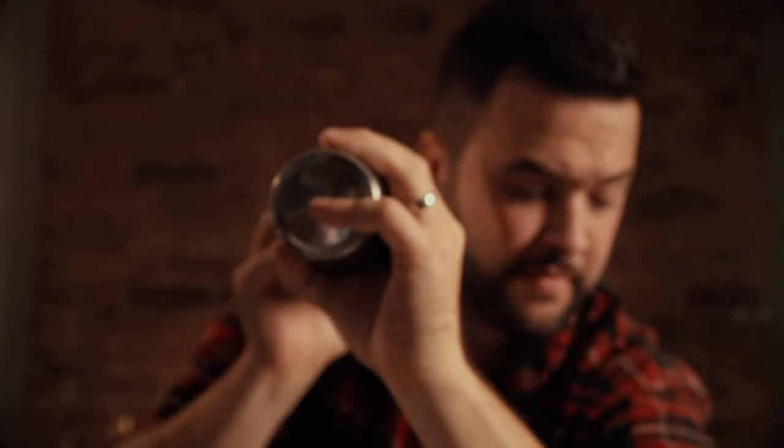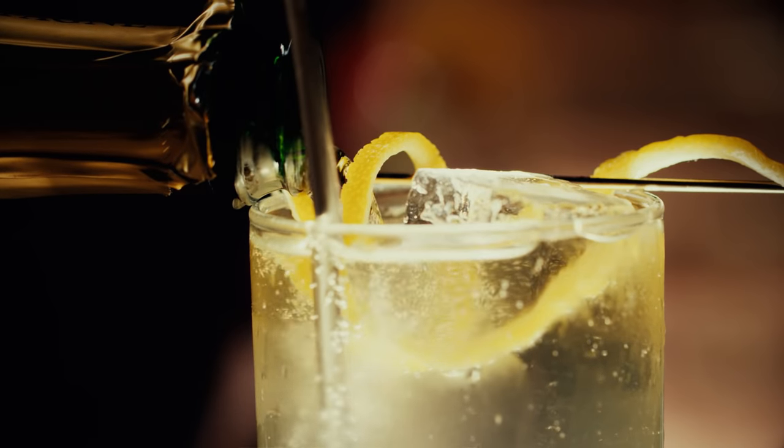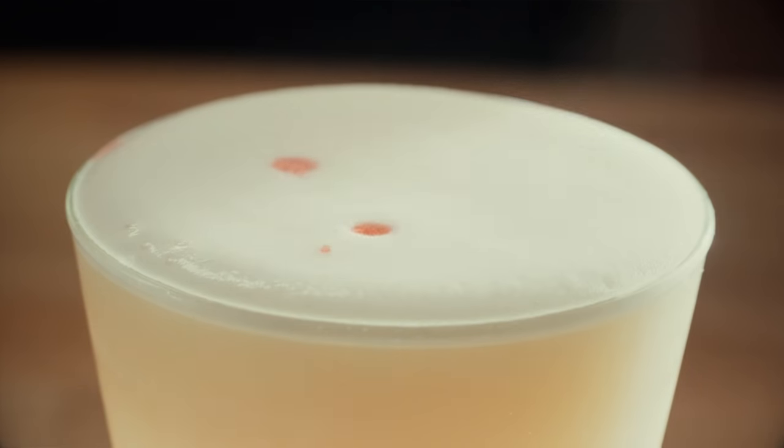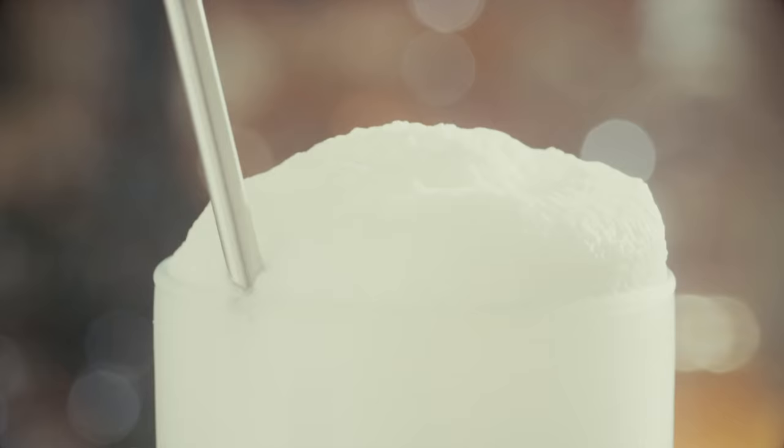Hi, I'm Greg, this is How To Drink. I've never worked in a bar, held a position as a bar back, been a bar apprentice — I've been in bars, I've been in a whole lot of bars. This is How To Drink, a show about making cocktails and drinking them. Let's get going.